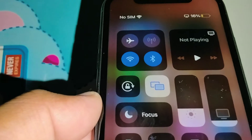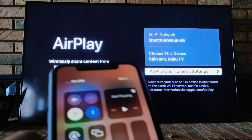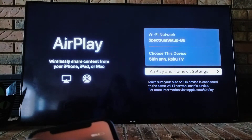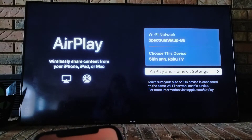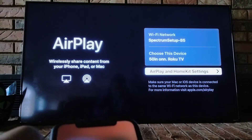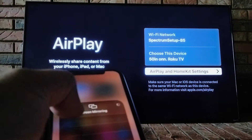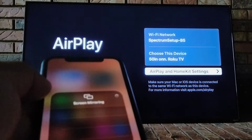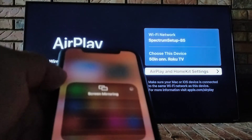Usually when you open the cast screen icon on your iPhone, your TV immediately opens up AirPlay. If it doesn't open automatically, I'll show you how to get there in just a moment. Right here I have my phone looking for the TV — I accidentally disconnected.